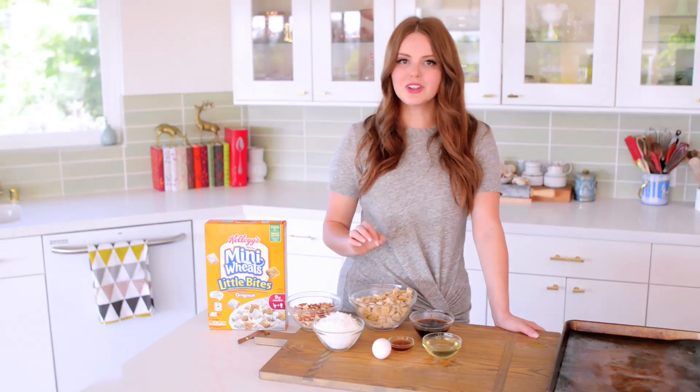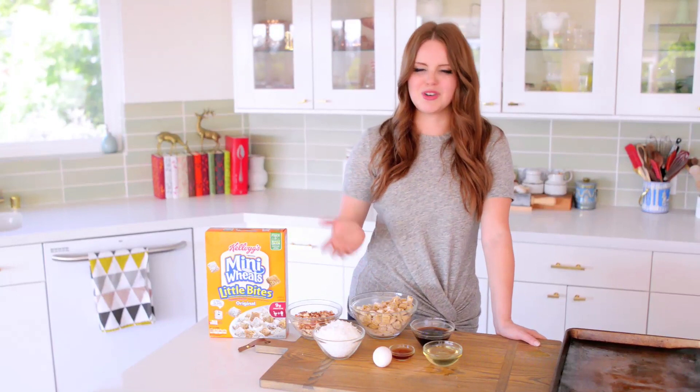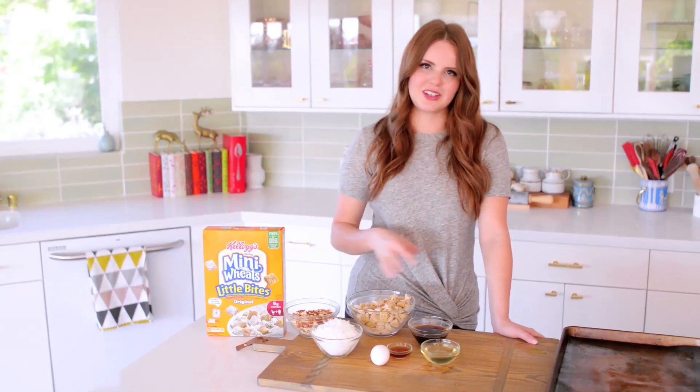This is gonna be so delicious. I love the idea of taking something classic that I love and then revamping it in a really fun way just to kind of mix it up.